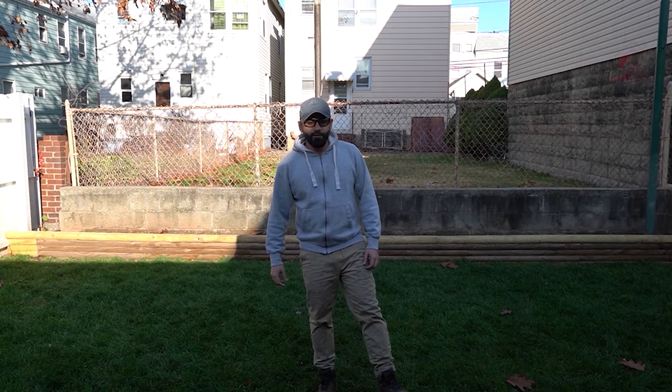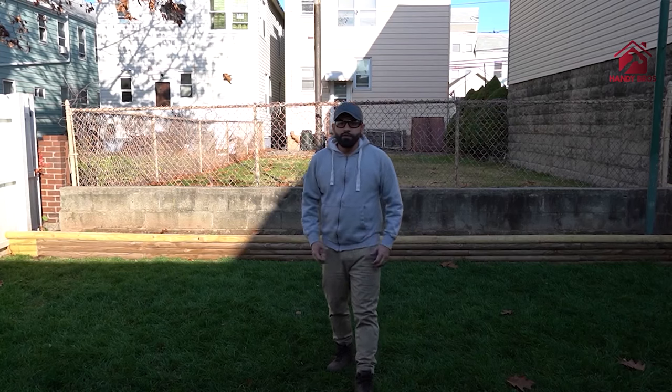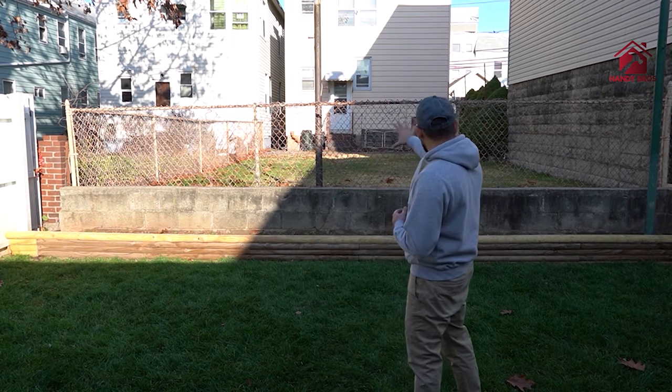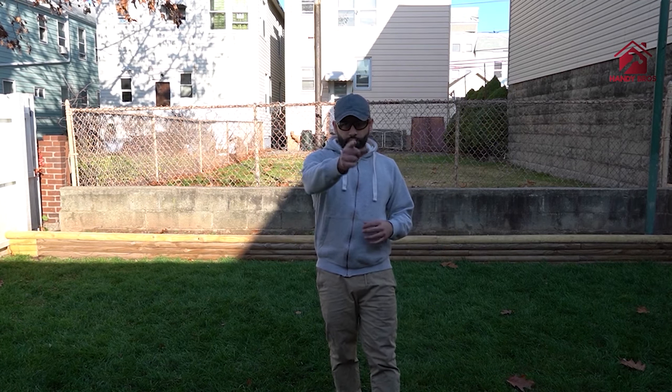Hello everyone, this is Hassan with Handy Bros, and today we're going to show you how to do a wood fence over a chain link fence. This is a very simple DIY if you have an existing chain link fence and you don't want to remove it — just put a new wooden fence on top of it. We'll be installing a wooden picket fence without removing the existing chain link fence, and no digging required. Very simple steps, basic tools.